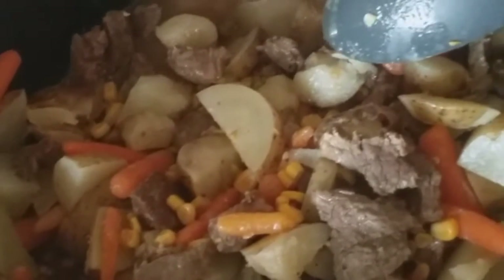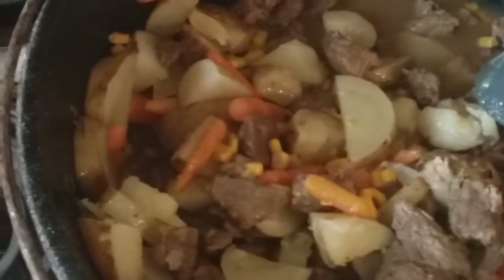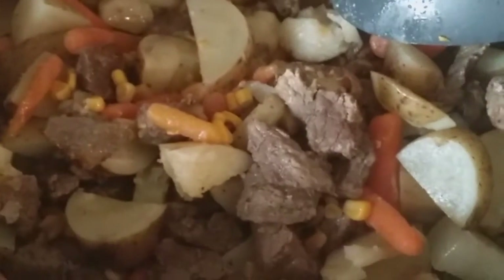That's what it turned out to look like. Very, very good.